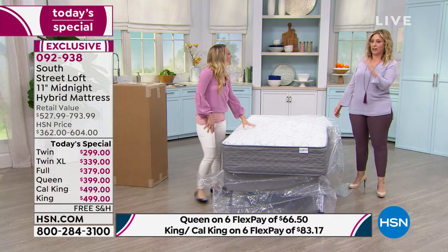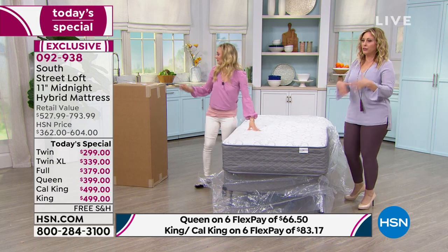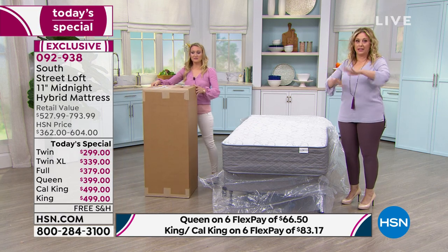I have a tip for parents sending their kid to college. My daughter's first year in the dorm, all dorm beds are Twin XL. If you've never sent a kid to college, you probably don't know that. We got there and the mattress felt like a sandbag — the most uncomfortable mattress.